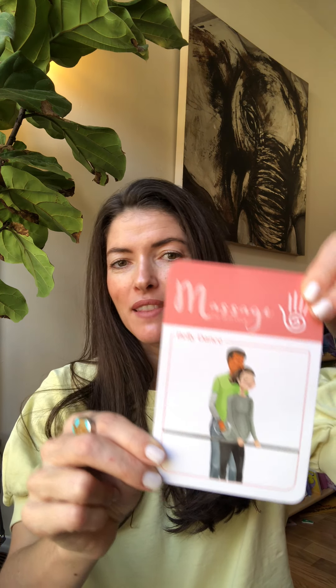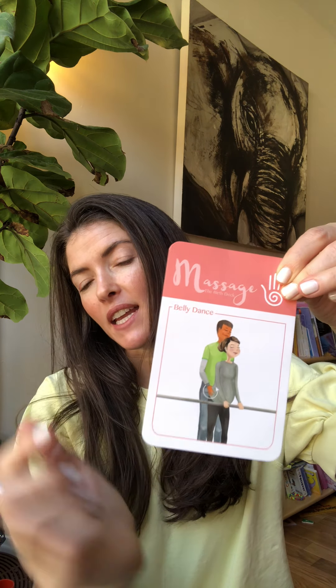Hi guys, welcome to Birth Tip Tuesday here at the Birth Deck, where we go over one technique from the 50 different ways to comfort a woman in labor that are illustrated in the Birth Deck. We have four categories: the massage category, the mind category, movement, and finally support, which is the catch-all for all the different tips and tricks that don't fit into the other categories.